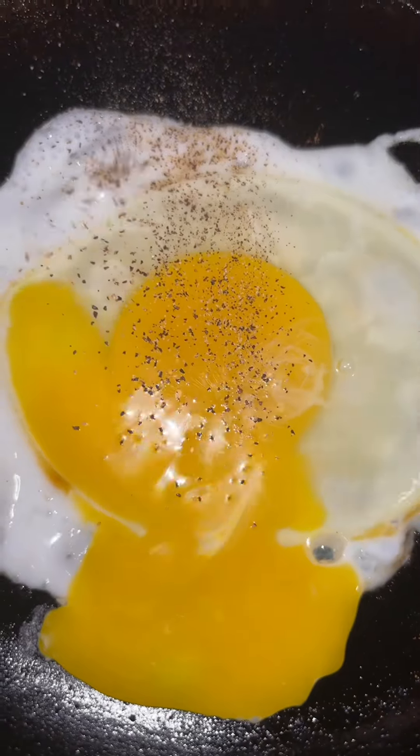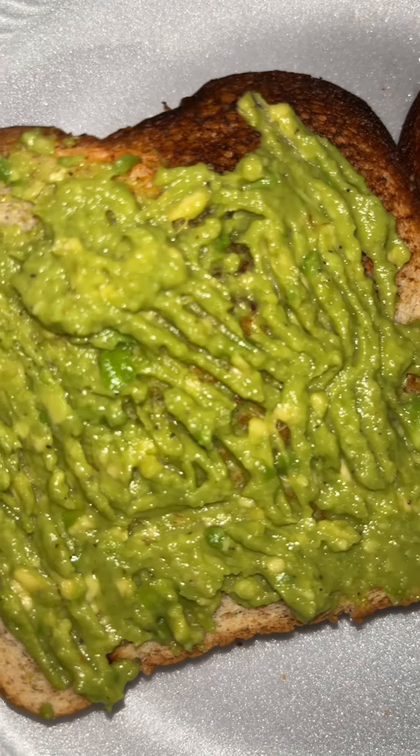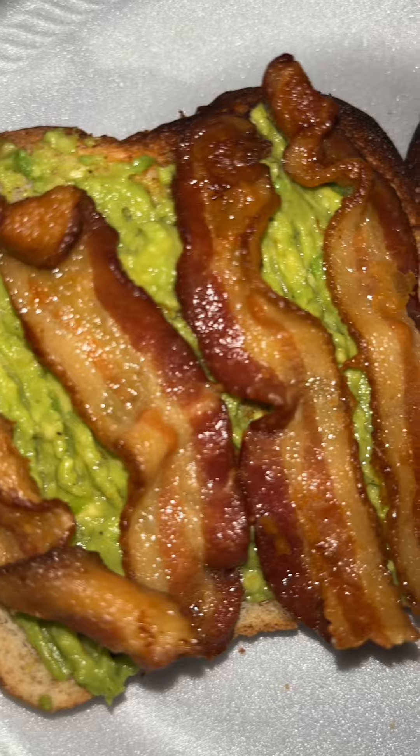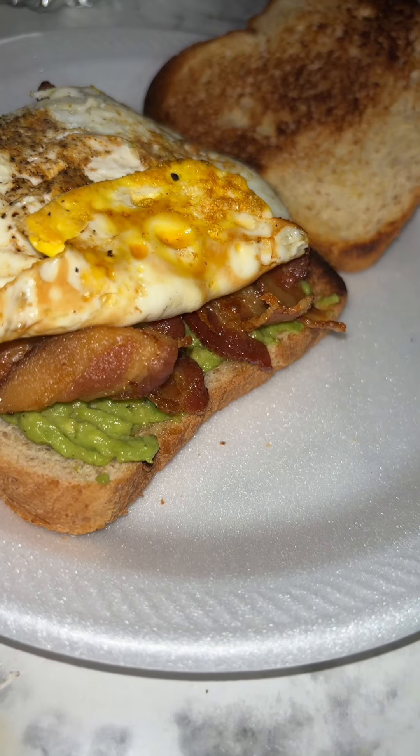I seasoned it with some black pepper and some Larry seasoning salt, then I flipped it over, let it cook on the other side for a few seconds, and that's it. I put the avocado spread down first, then my bacon, then put my egg on top — and voila!